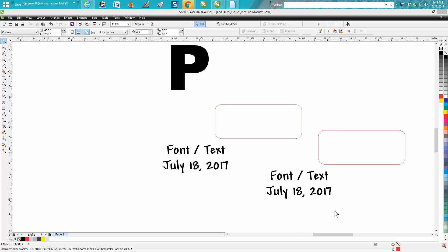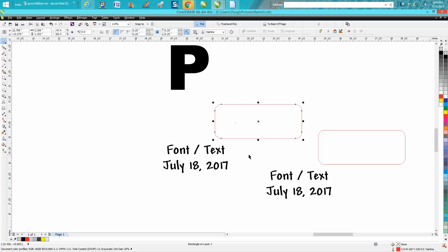Hi, it's me again with CorelDraw Tips and Tricks. Somebody emailed me a while ago — they're evidently just cutting out little name tags — and they've got the simplest question I've probably ever been asked: how they can center that text. So I'm going to show two ways.